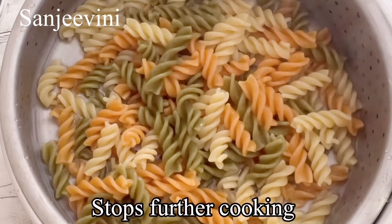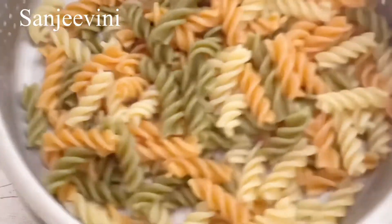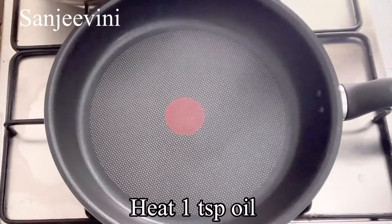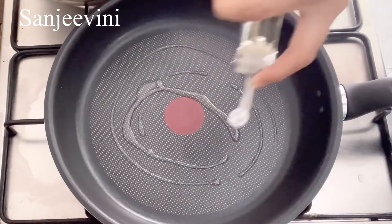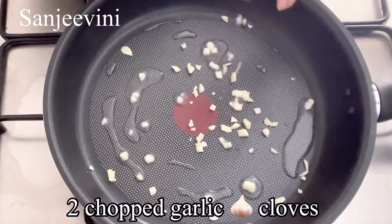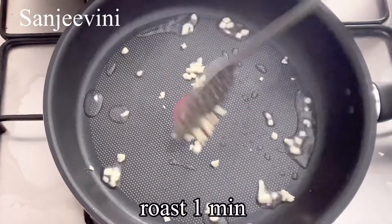Now we'll prepare the veggies. Heat about one teaspoon of oil in a pan. You can use any oil of your choice — olive oil is best suited for this, but if you don't have it, use any oil. Add about two chopped garlic cloves and sauté for about one minute.